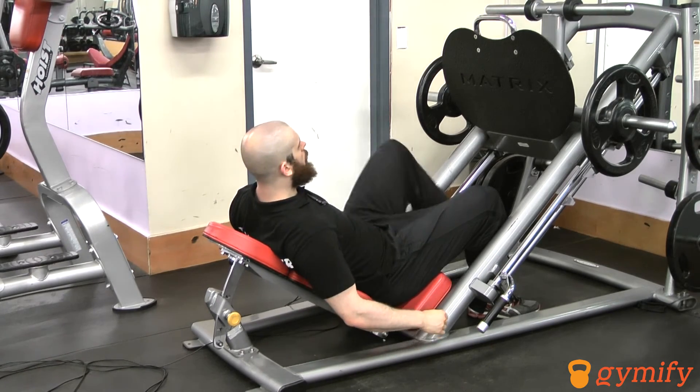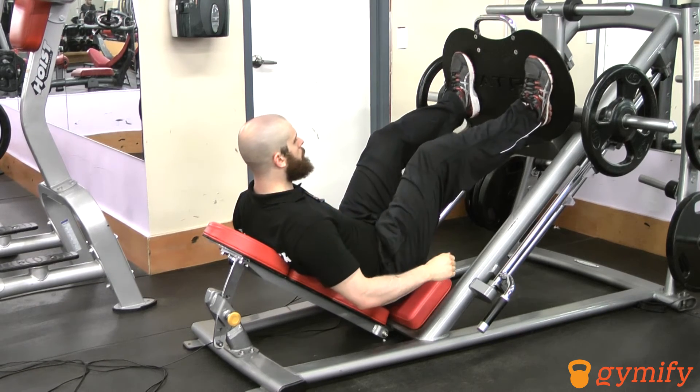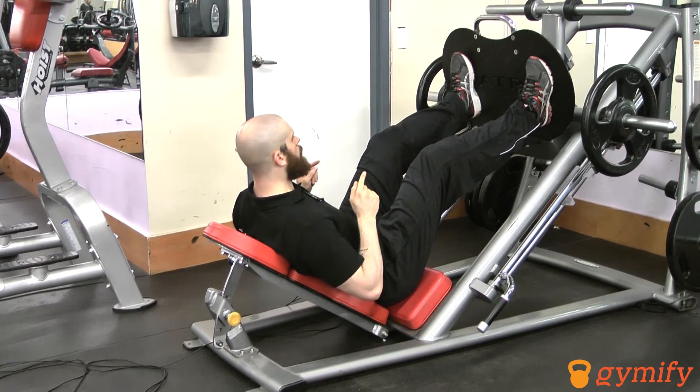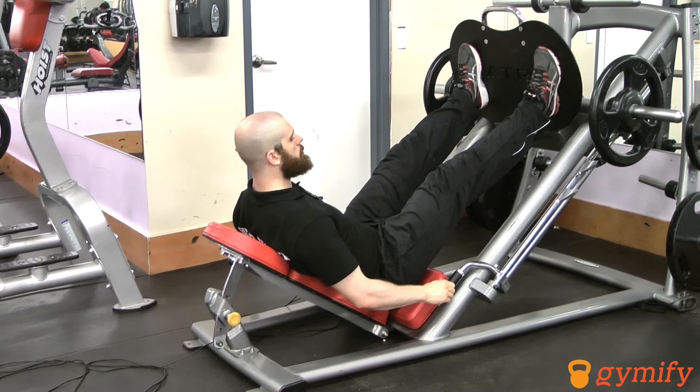From here we're going to place our feet up onto the platform at roughly a shoulder-width distance apart. Then keep tight ab muscles and push the platform up, angling the handles inwards like that.